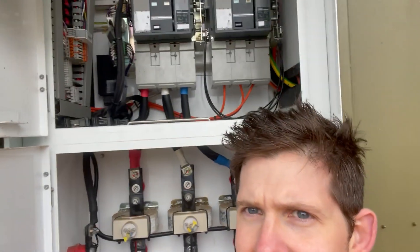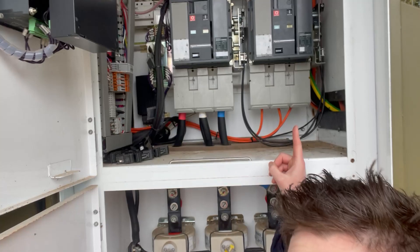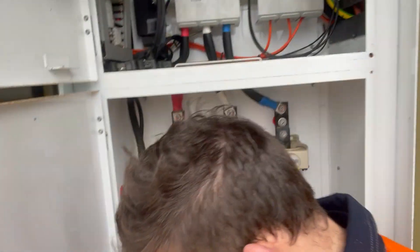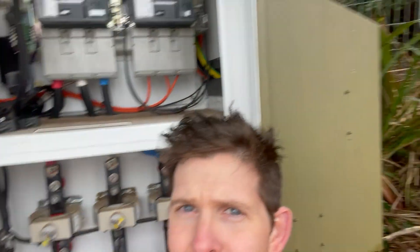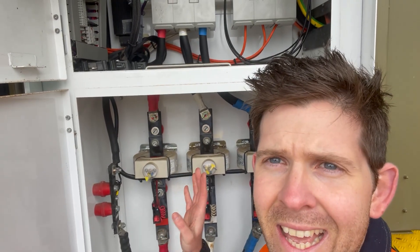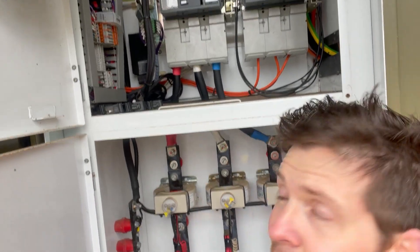The heavens have opened up, but the supply authority has come here to do an isolation on our switchboard because I need to get up into here — that is the generator circuit breaker. We need to put temporary connections, so these 185s up into our temporary connection over there. It's all isolated now and I've got to go ahead and make sure all this is installed.